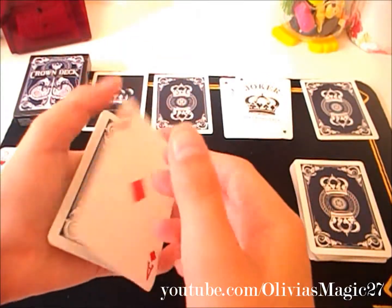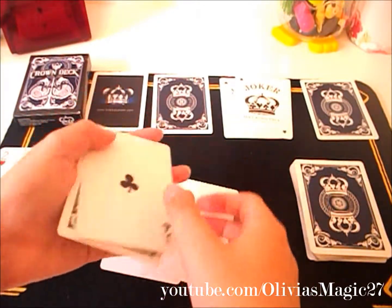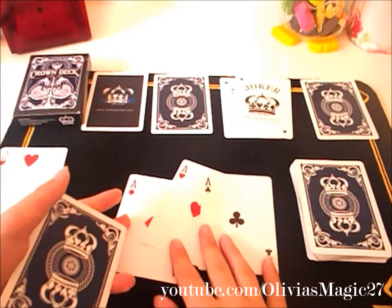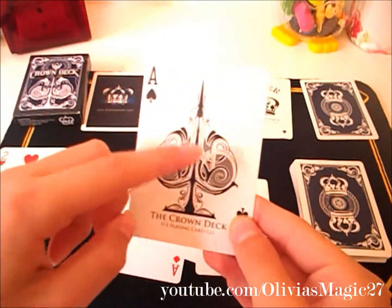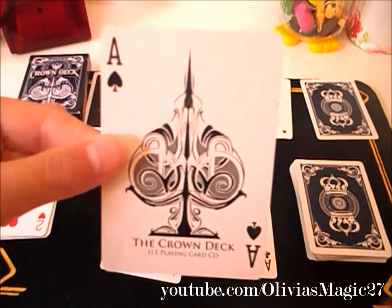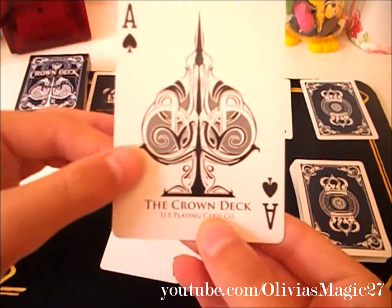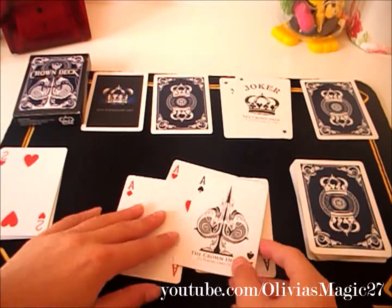Next we've got the aces. As you can see they're pretty much the same design but they've got fatter pips. The ace of spades is the same design as on the front of the box — I really like it. It's just very simple but effective at the same time. And you've got the Crown Deck, US Playing Card Company at the bottom there.